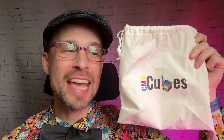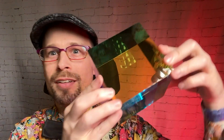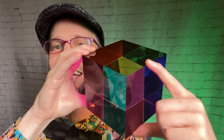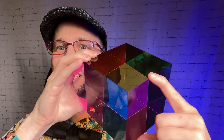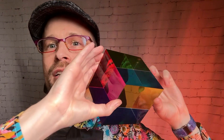Hey folks, it's Brad here and we are going to take a look at four different products from CMY Cubes today — three different sizes of them. They come with carry bags in a box, sized to fit. They're very fun for seeing the changing colors and celebration of all the colors, and for seeing how subtractive color works with different shapes.